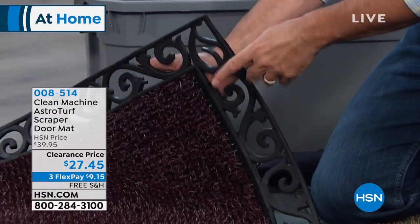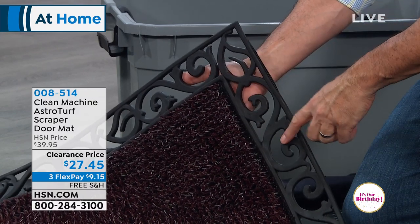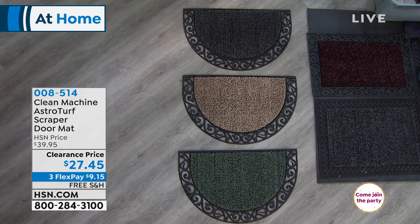Then we have the same size but in the scroll design — that border is a scroll design. This one is our black cherry, and that's also available in all four colors. The third option is the half moon shape with the scroll design.